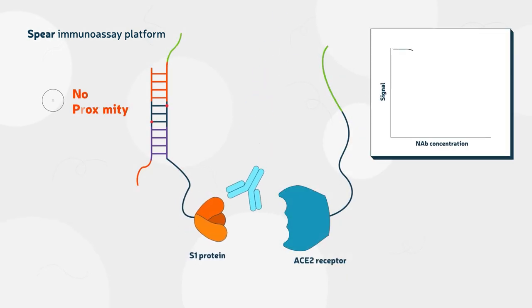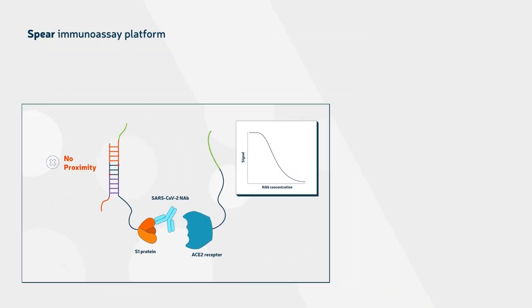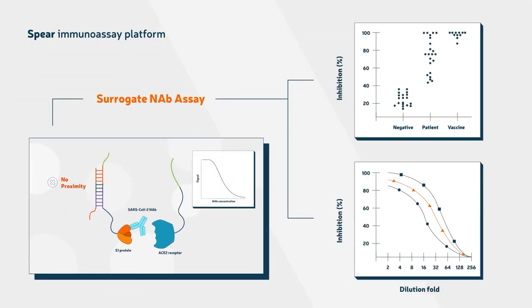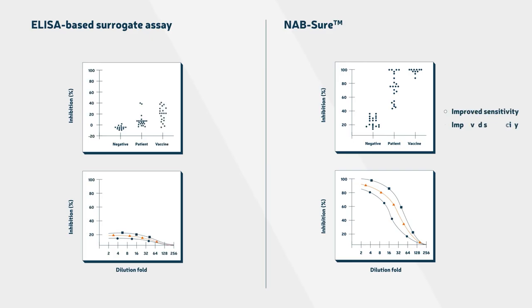Neutralizing antibodies prevent this process, leading to a signal decrease. The resulting surrogate neutralizing antibody assay offers vastly improved sensitivity compared to the cell-based and other surrogate assays.